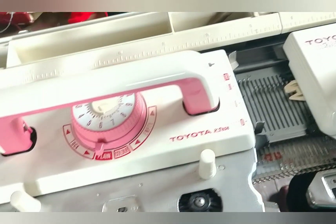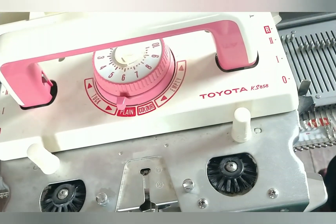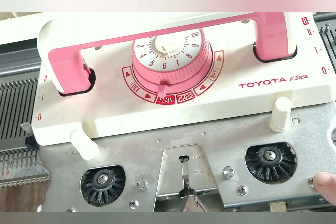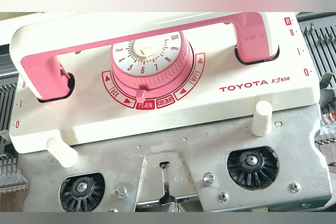I found this carriage at a thrift store. It's a KS858 and it does fit on the bed. Note that it is in its thrift store condition — I have not cleaned it up yet. Don't blame me for that. If it works, it will soon get the TLC it deserves.